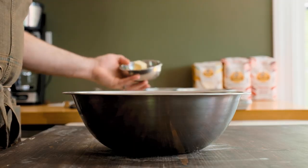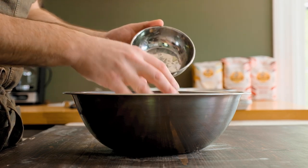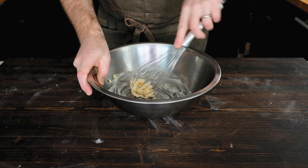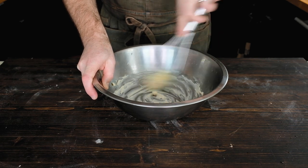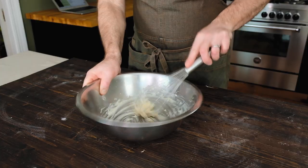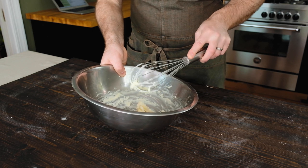While the dough rises, let's make the icing. I normally use a stand mixer but I'm going to try doing it by hand. Start by adding an ounce and a half — 42 grams or three tablespoons — of room-temperature butter. Whisk it for about 30 seconds to a minute until it's slightly lighter in color and fluffy.